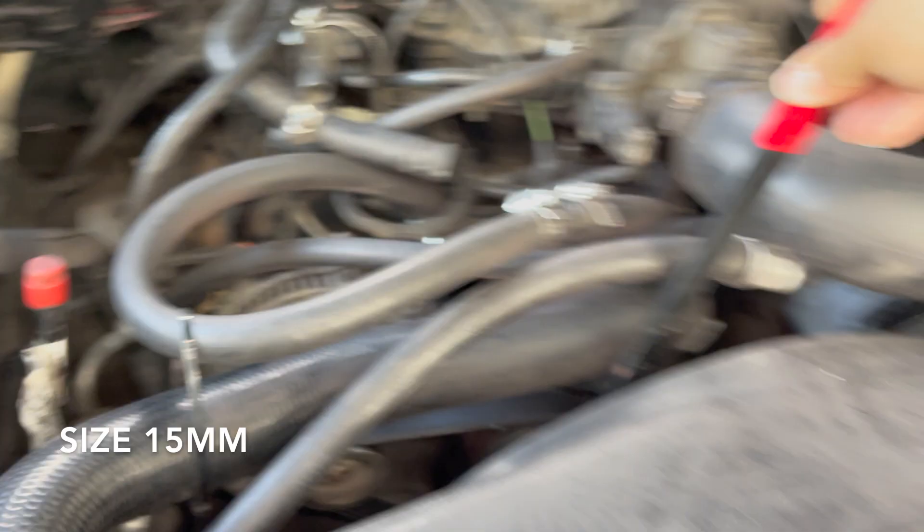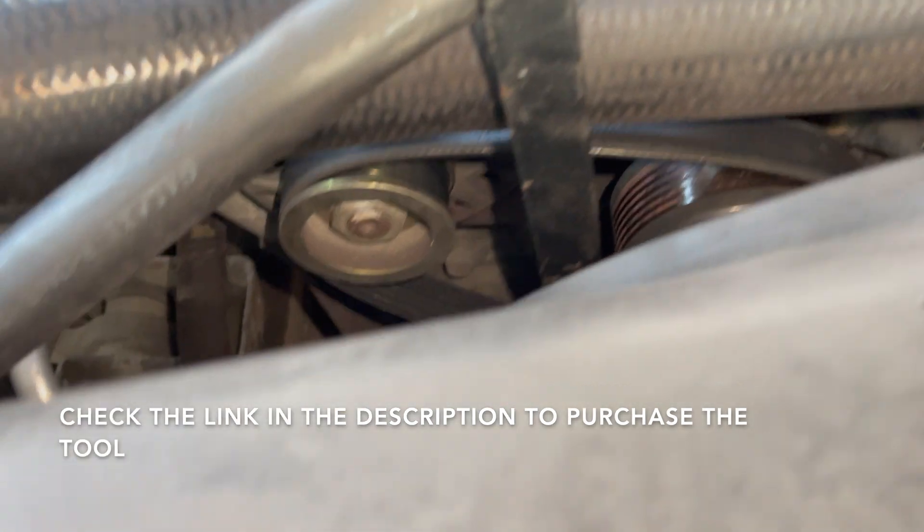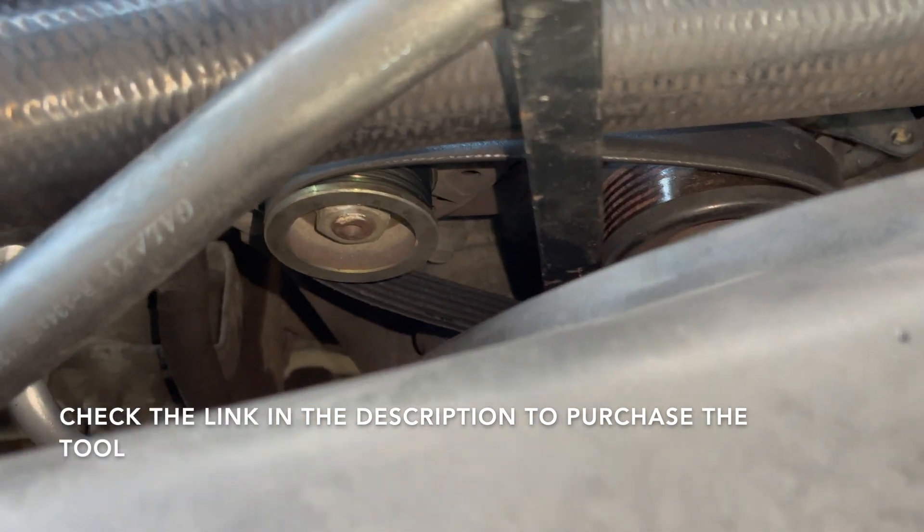Put that in there, come to the side, and pull this way to your left. That will release the tension on the belt, as you can see. Once released, use your other hand to take out the belt. That's how you remove it.